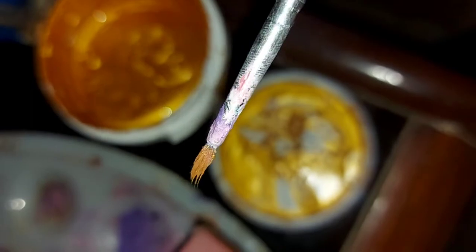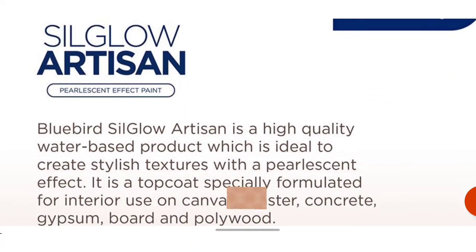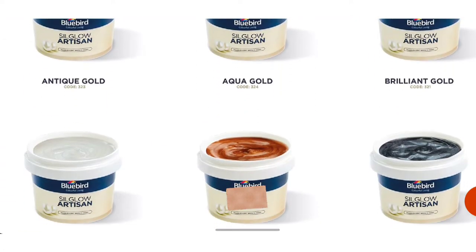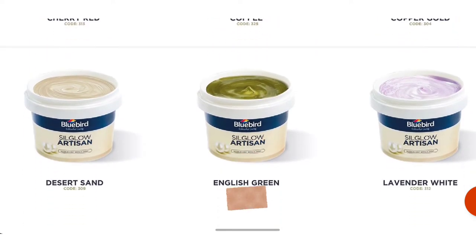Hi artists, if you are new to buying art supplies, especially from Bluebird Paints, and want to get information about the quality, service, delivery, and especially the texture of Bluebird paint products and want to buy them, then this video is for you. I'm gonna inform you about all this.